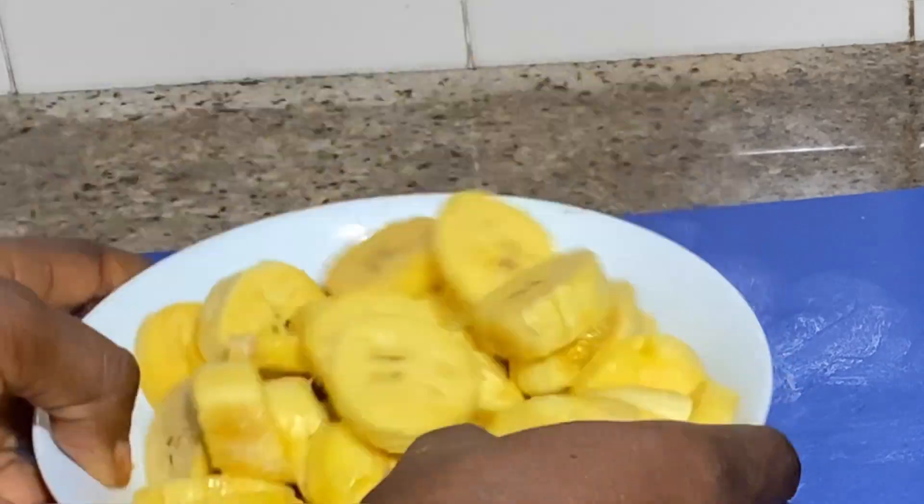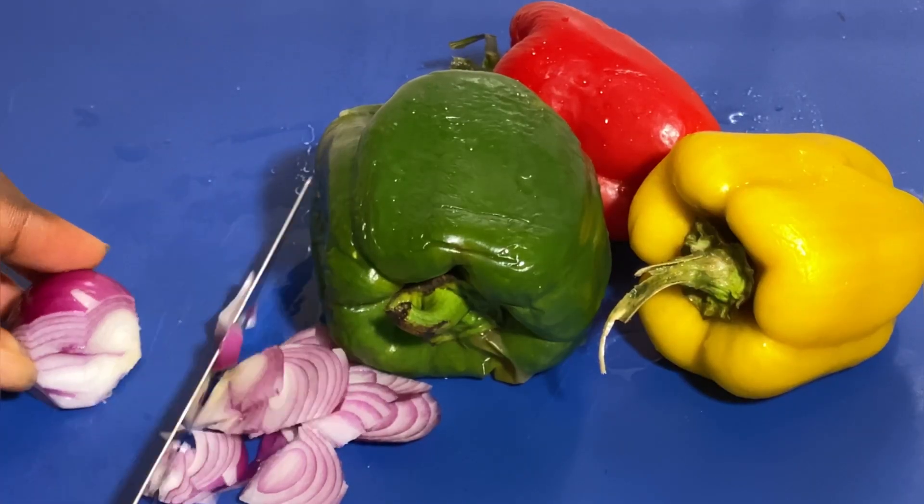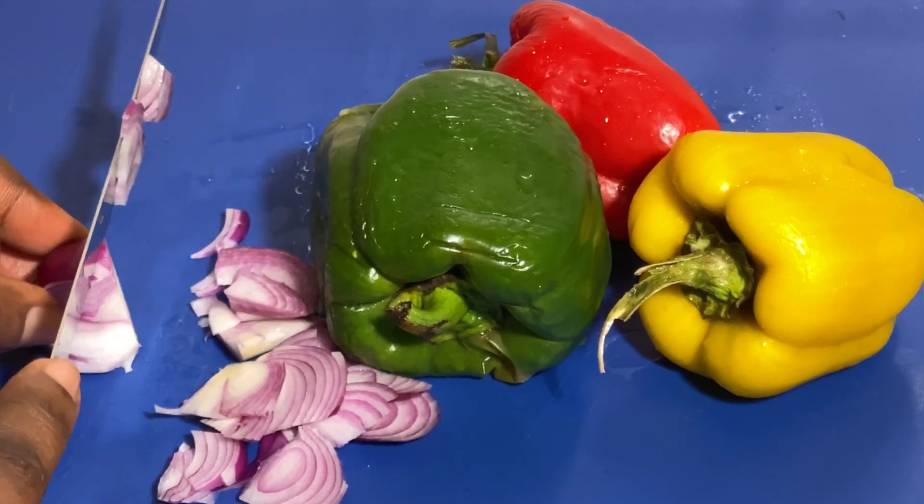I'll season with salt. Most times I don't even season my plantain with anything, but today I'm in the mood, so I'll season with salt, then go ahead to prep my veggies.